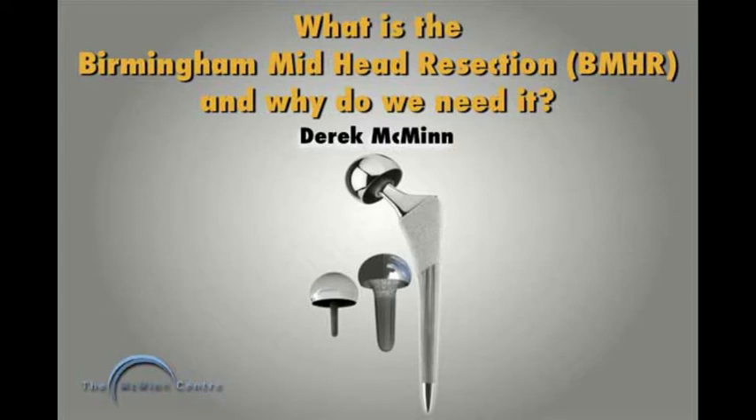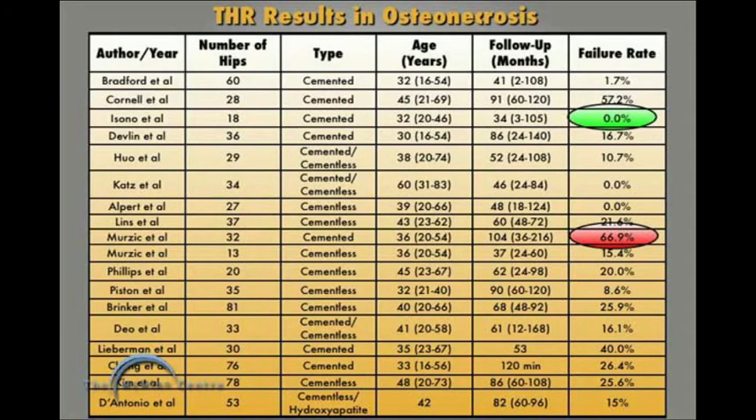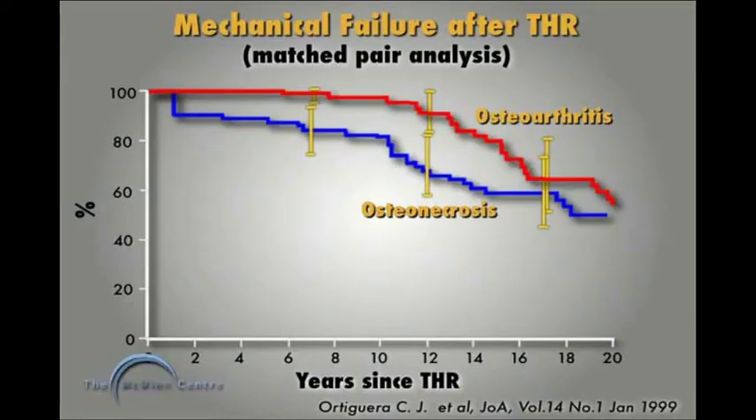It can also deal with peculiar anatomy to restore that anatomy much better than a hip resurfacing. If we take the results of total hip replacement in osteonecrosis, or avascular necrosis as it's also called — dead femoral heads — the published results vary markedly, from a 0% failure rate to a 66.9% failure rate. This is a very nice matched pair study.